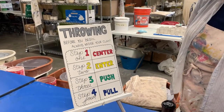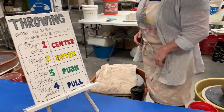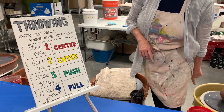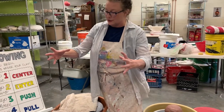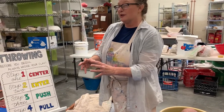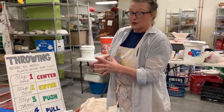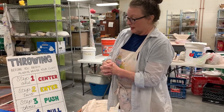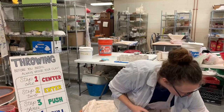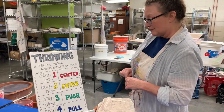Once you get it wedged, we're going to throw it on the center of the wheel. Then we're going to center the clay — get the wheel going as fast as possible to center it completely in the middle. You want it to be as perfectly centered as possible, because if it's wonky, your piece is going to be wonky and you won't be able to correct that at a certain point. It'll also be unlevel at the top, which is why you have a tool to cut that top off.